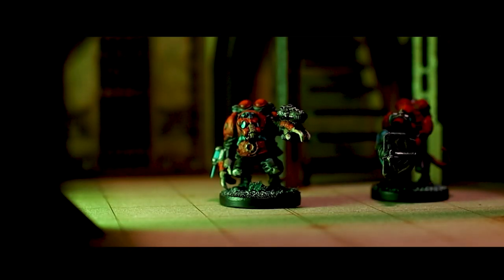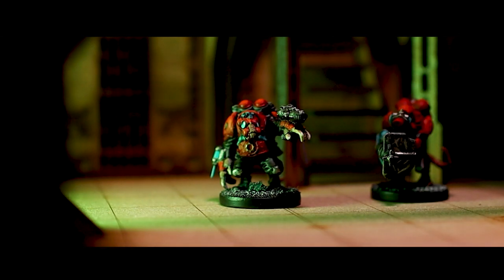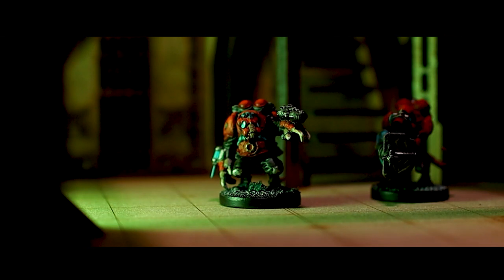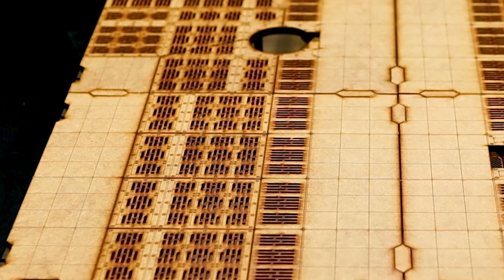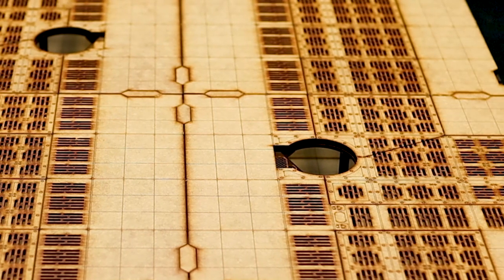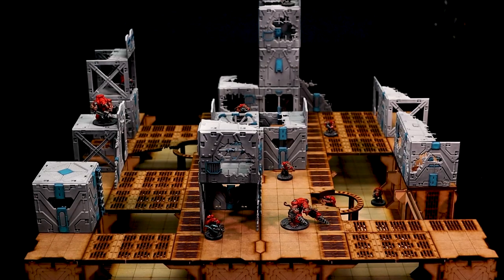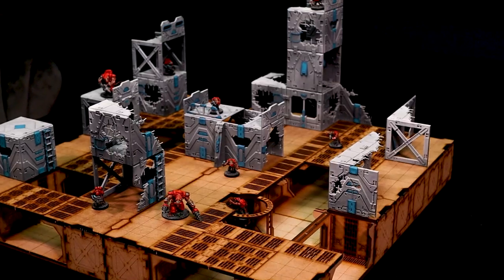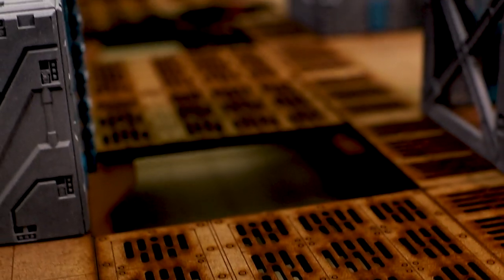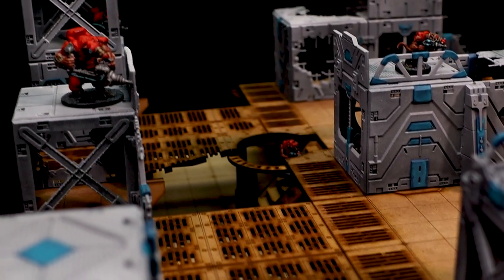One great thing about these sets is they're also gridded out in 1-inch squares, so they can be used for RPG games, or maybe even board games, as well as tabletop miniature games, and the 3-inch by 3-inch cubes make it perfect for Dead Zone fans. Here I've added some of my own Dead Zone terrain to the upper levels, just to give an impression of how it can look, adding even more height to the board, and I think it makes a fantastic-looking play area.